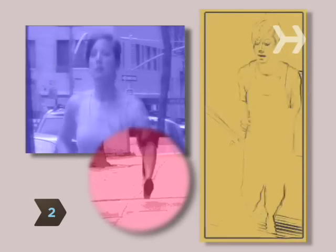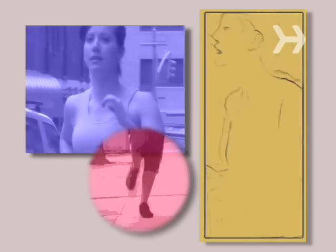Step 2. Do some form of cardiovascular exercise, like running, walking, or biking, for 20 minutes a day, at least 3 days a week.